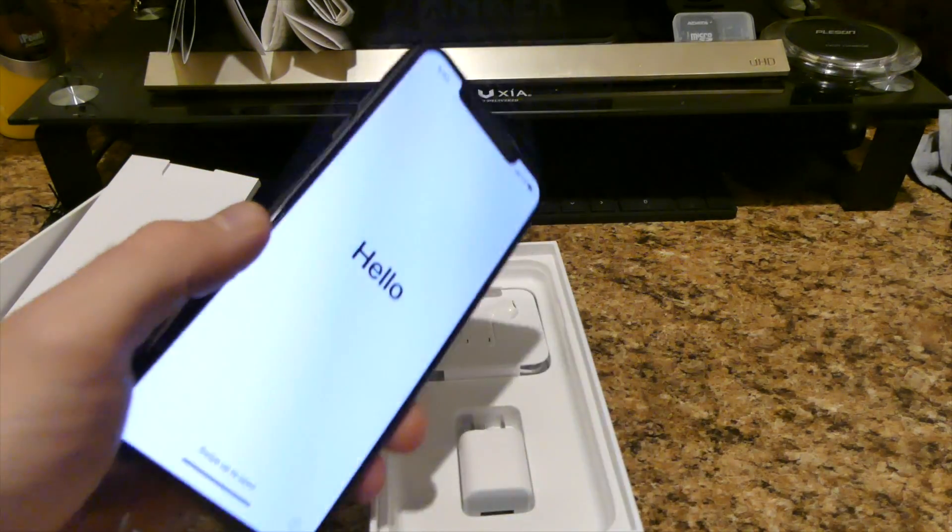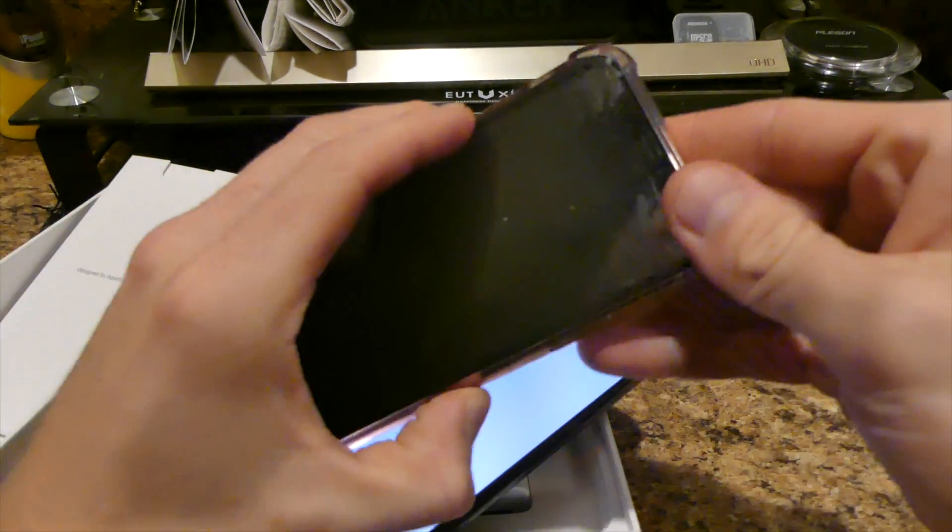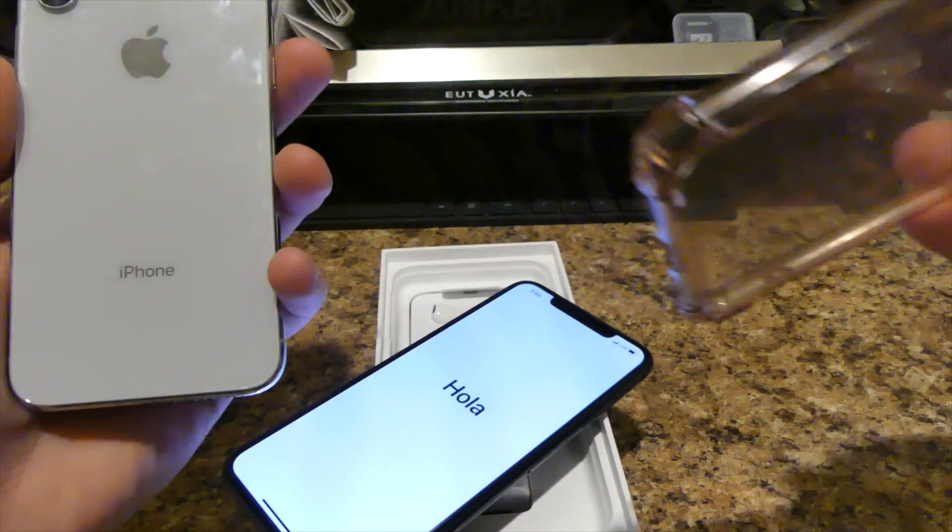I decided to change it up from the previous iPhone which I have — the silver, white, whatever you want to call it. I call it white but I know they call it silver. But this is the new phone.